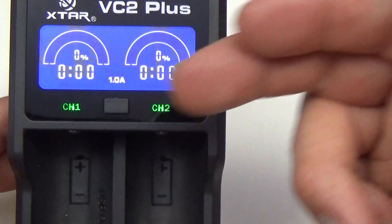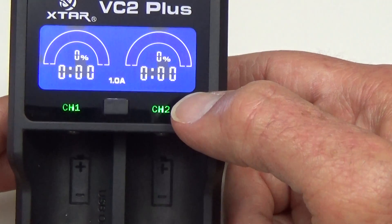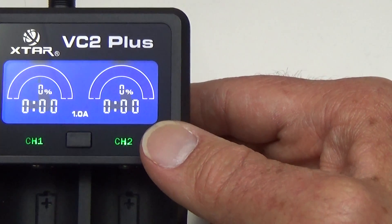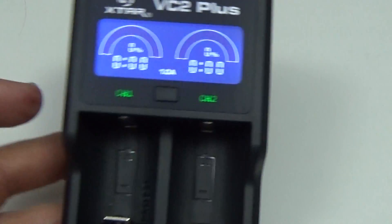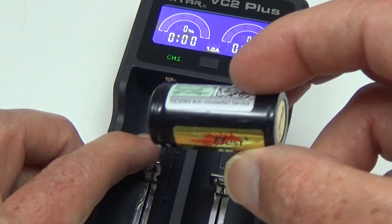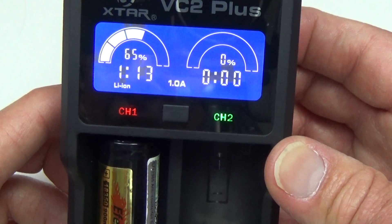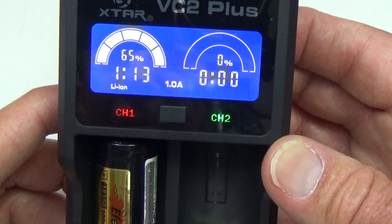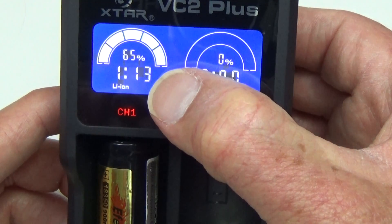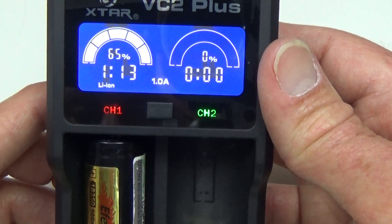The slots are independent, but not in the charging current — so if you set it at 1 amp, they're both going to charge at 1 amp, and both at 0.5 if that's the setting. What's unique about this one compared to the original VC2 is this display. When you put a battery in — right here I have an 18350 — it shows 65%, which is the current battery status, and 113, meaning approximately 1 hour and 13 minutes until the battery is charged. That's a nice feature the original VC2 did not have.